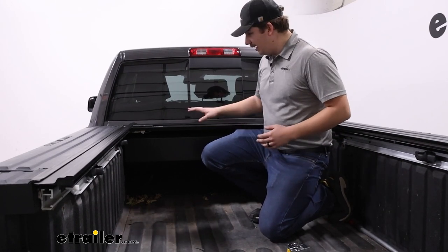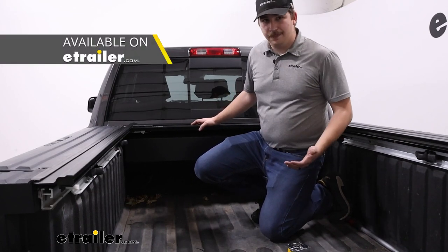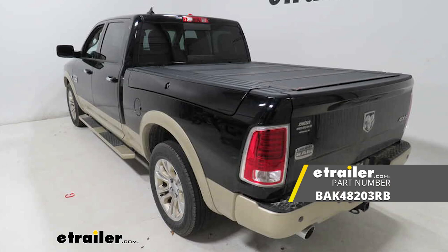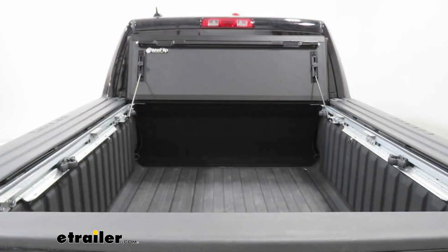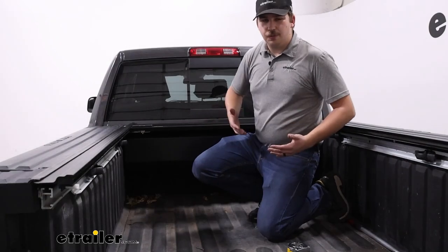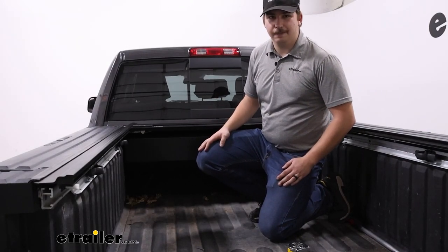If you want an option that isn't going to take up bed space, a tri-fold cover is your next best option. That's also a hard tonneau cover that folds in three sections and stays on top of the bed. When fully open it will block the back window, but it doesn't take up bed space. So those are your two main options, and for this truck I may lean more towards that tri-fold design.